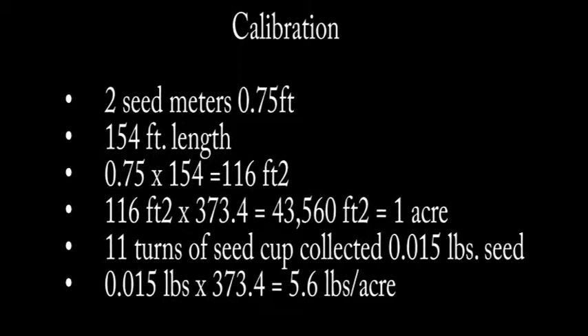Let's talk about the calibration math. We've collected seed from two seed meters and simulated driving the drill 154 feet. If we take the distance between the two seed meters times 154 feet, we end up with an area covered of 116 square feet, which is a fraction of an acre. The multiplication factor is 373.4. We turned the seeding unit 11 turns and collected 0.015 pounds of seed. Taking 0.015 pounds times 373.4, we end up with a seeding rate of 5.6 pounds per acre. That's very close to the seeding rate we wanted, so now we're ready to take the drill to the field and plant the turnips.